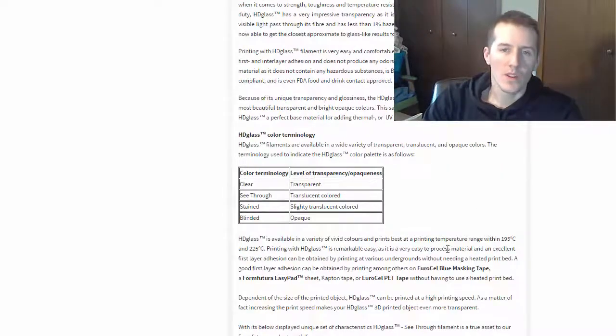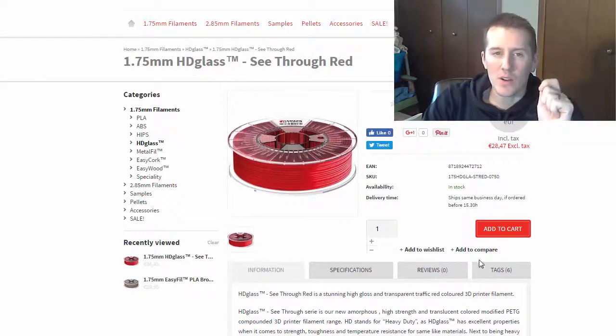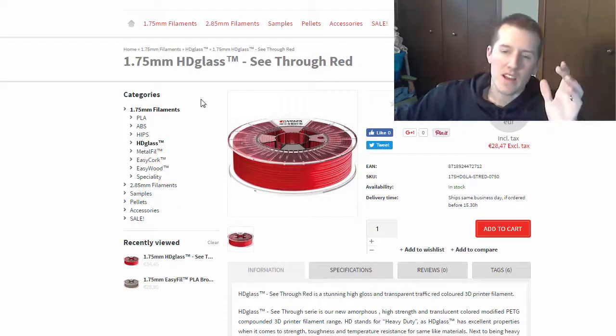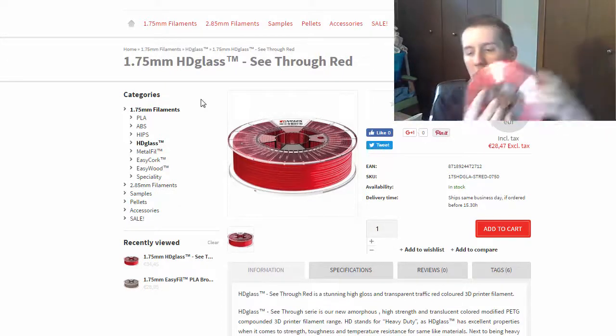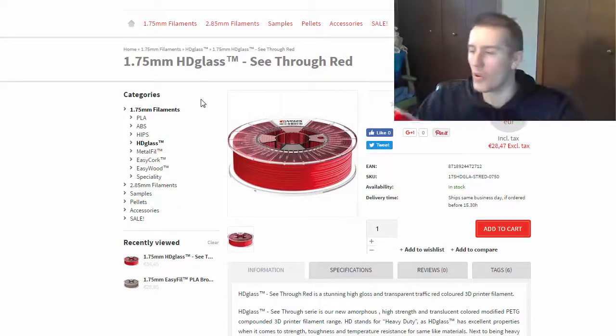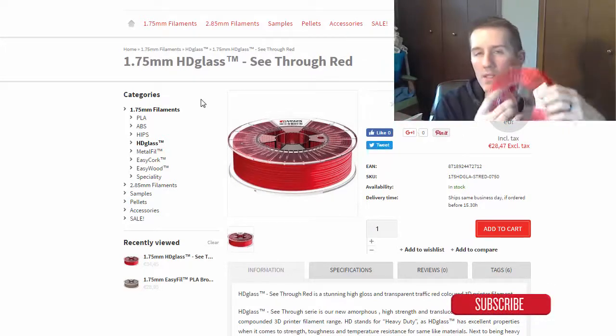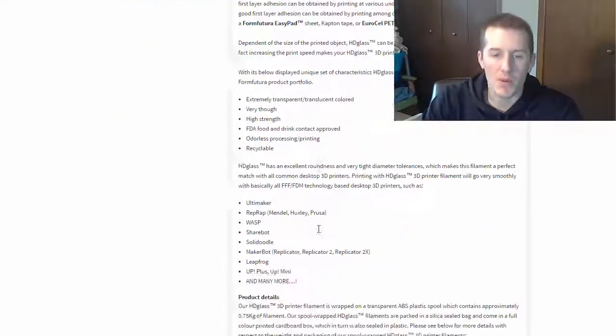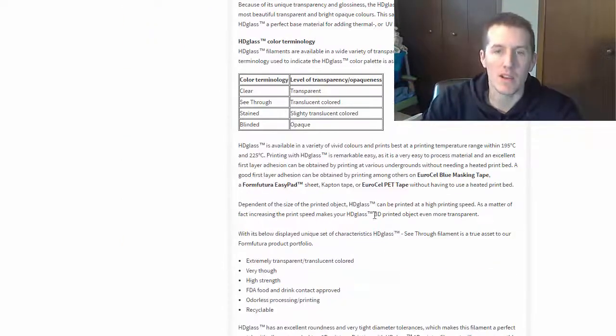Really good information if you're trying to figure out a material like this HD Glass — some other sites don't have a lot of information, but this has everything and is a good way to get you started. And again, it has it right here on the roll, so you can't forget: this prints between 195 and 225. You don't have to come to the site to be reminded of their recommended temperatures — but it is on there.